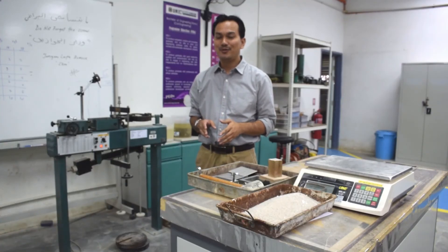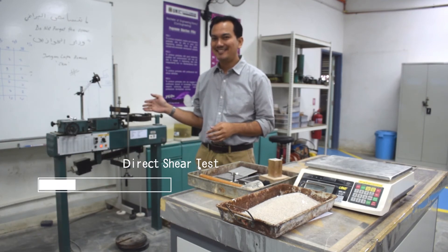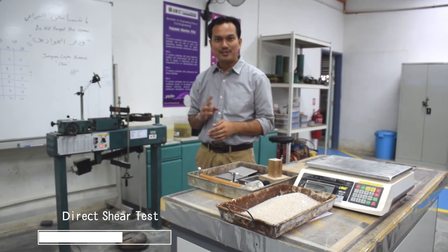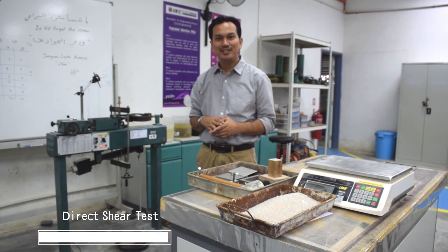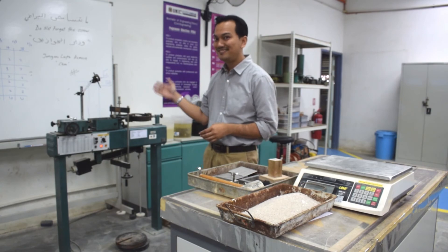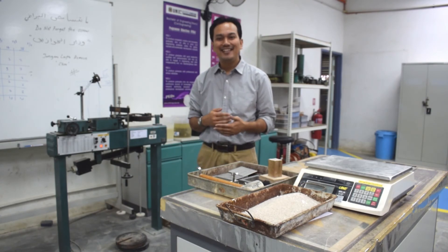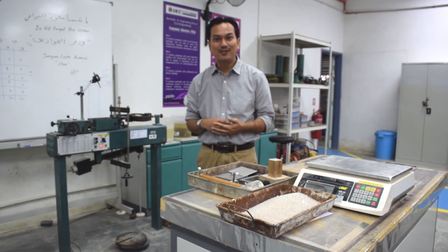Hi guys, today I'm going to introduce to you the direct shear test. The objective of the direct shear test is to determine the shearing strength of soil using direct shear apparatus. It is basically to measure immediate or short-term shear strength of soil in terms of total stress.